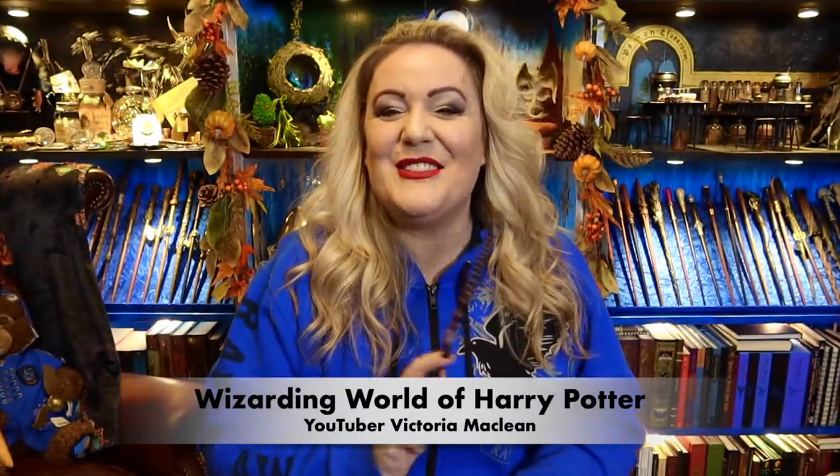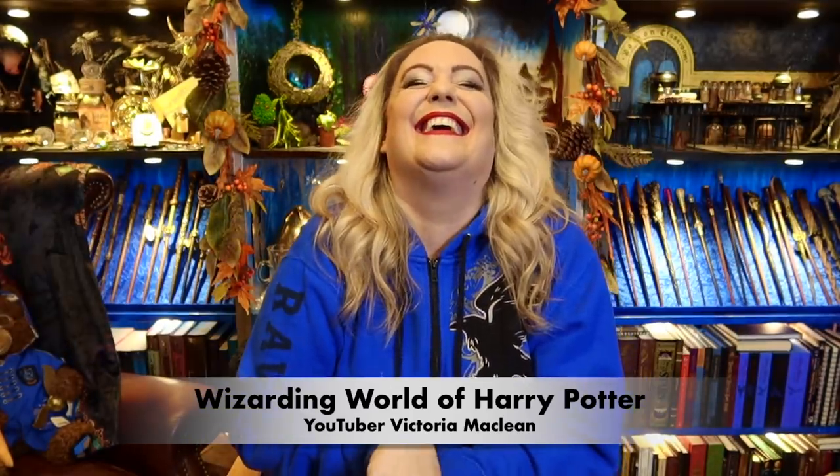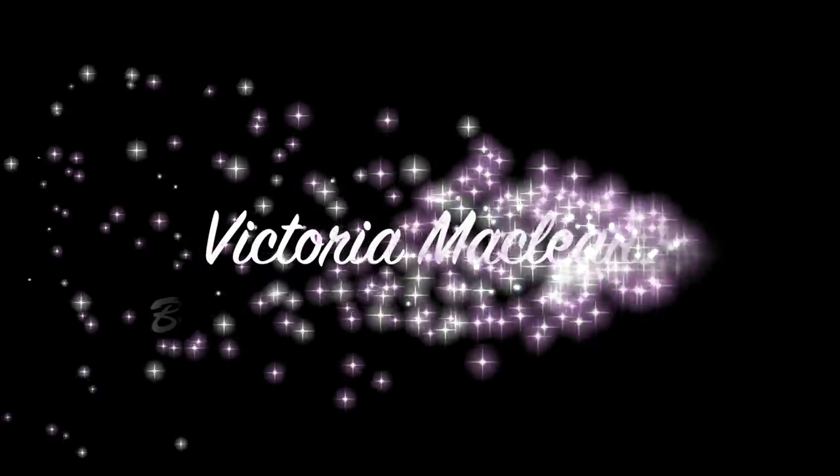Hey guys, I am Wizarding World of Harry Potter YouTuber Victoria McLean and welcome to my The Fan Corner Creations channel today! Oh my god, I'm in a funny mood. It's getting late, and it's the day before I'm due to go to London. We're leaving tomorrow for London, me and Harry, because we're going to the Harry Potter studios for Hogwarts in the Snow. If you'd like to see the contents of this Dolores Umbridge slash Death Eater box, then keep on watching.